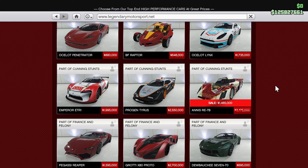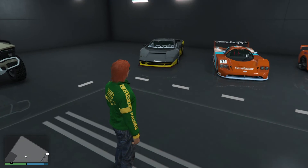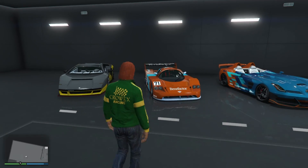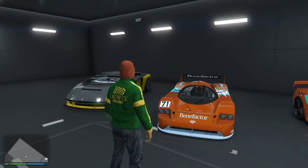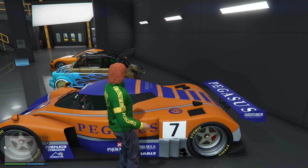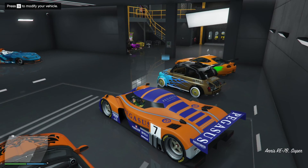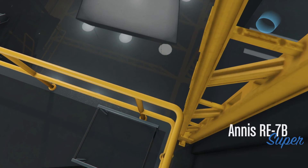GTA fans, the Anis RE7B is on discount this week for 1.5 million rather than 1.475 million, which is kind of a bargain. Here it is — no, that's the LM87, it's a different Le Mans style car. Here it is — this is the one, this is a two-seater.